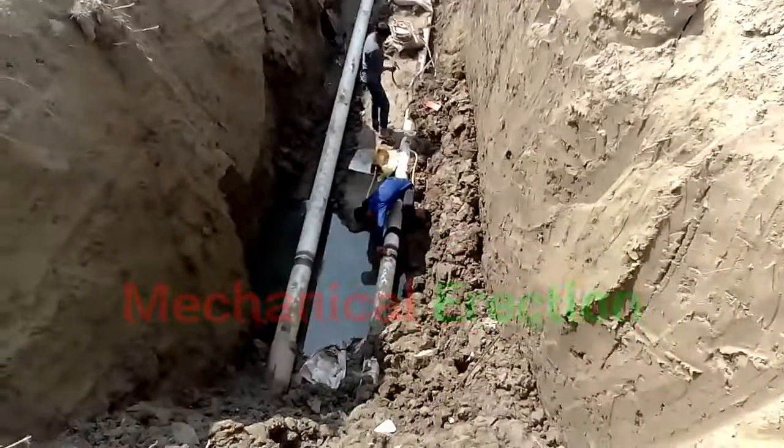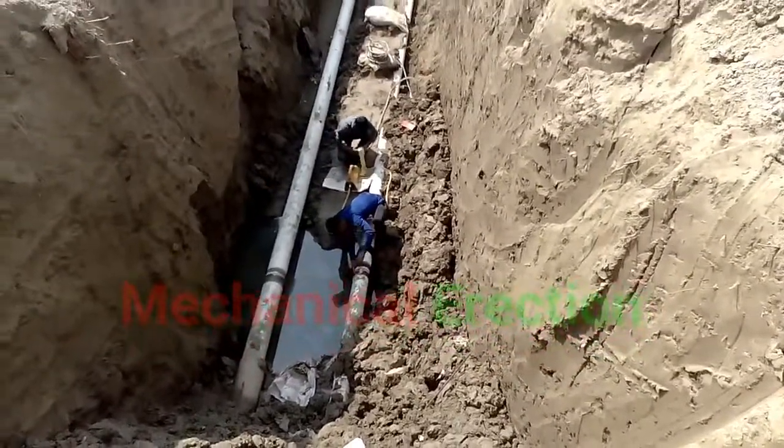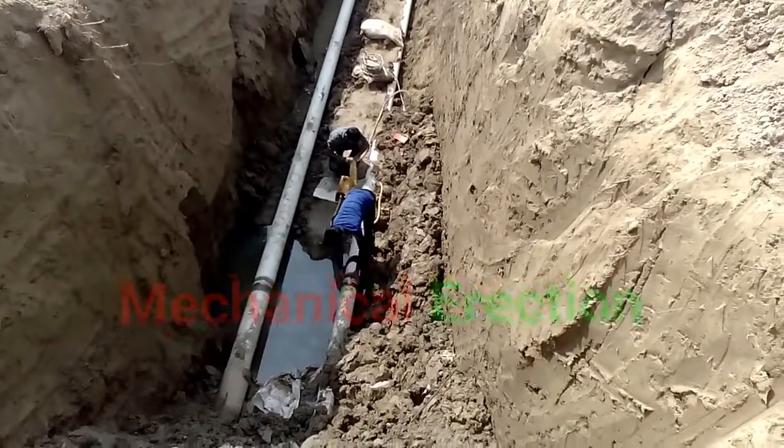The backward boy is setting the remote of the RT machine and fixing it with the source.